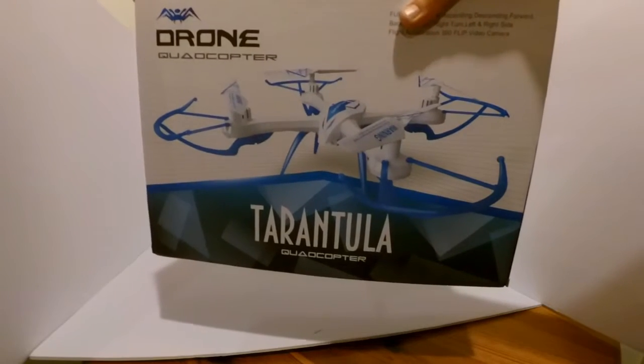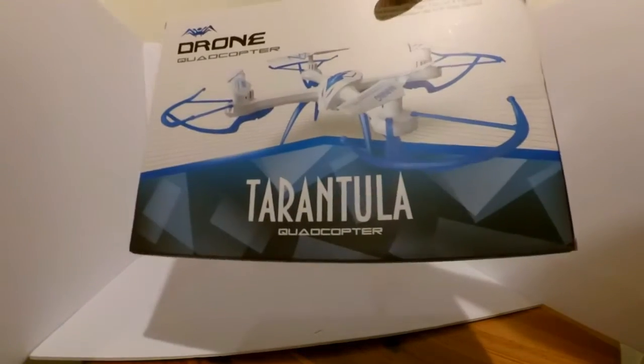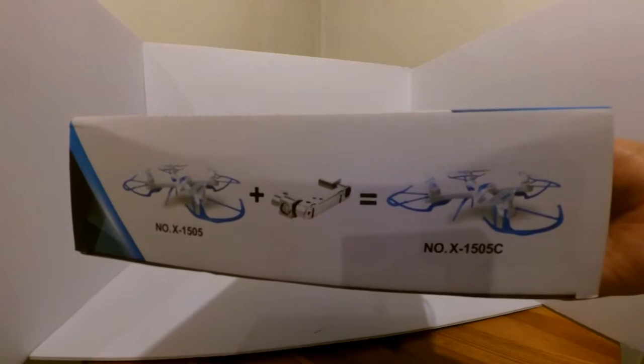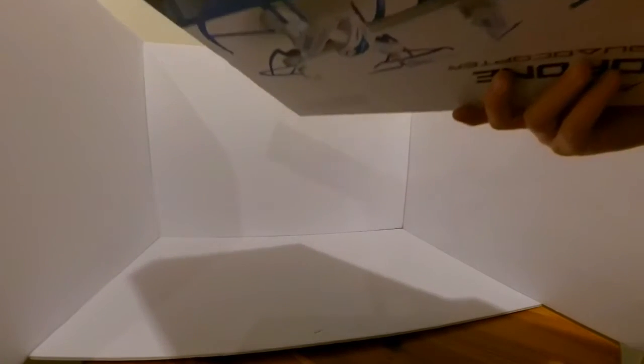I'm going to have a copy of the Tarantula X150. All right, back to the Tarantula X150.